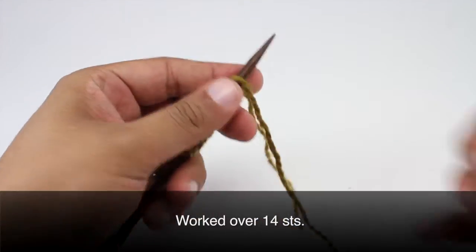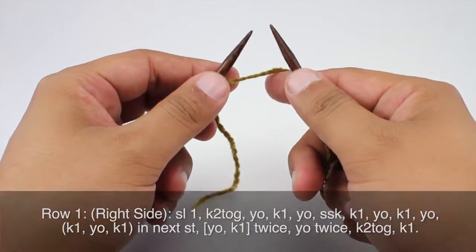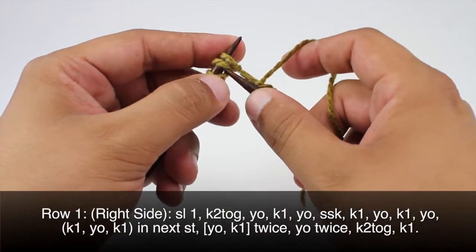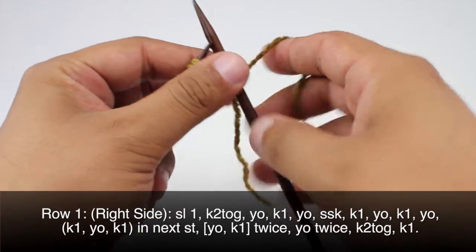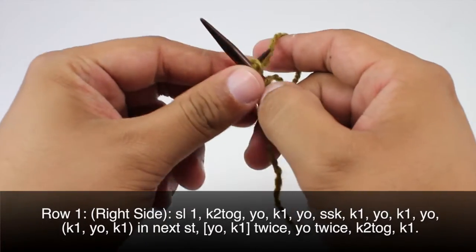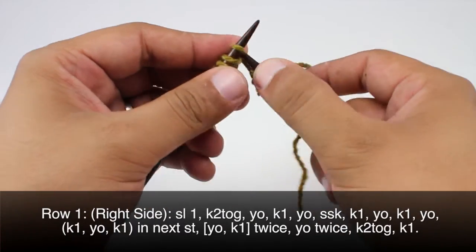This edge stitch is worked over 14 stitches. Row one: beginning on the right side of our work we are going to slip the first stitch purlwise, then we are going to knit two together, and we will yarn over, knit one, yarn over, and do a slip slip knit.